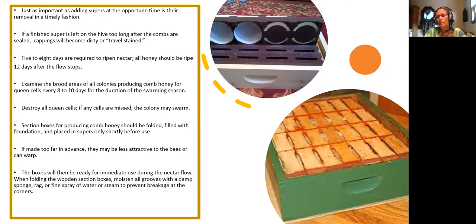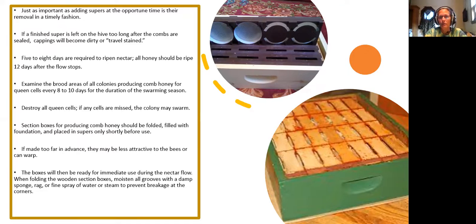This is all new to me, so if you've used this stuff you can elaborate later. I didn't know you had to fold them up. The top wax you cannot use in any edible chunk or anything like that, but this wax down here has no wires in it and is supposed to be really high quality — you can eat that, and that's what helps them pull it out and what you can cut your knife through.